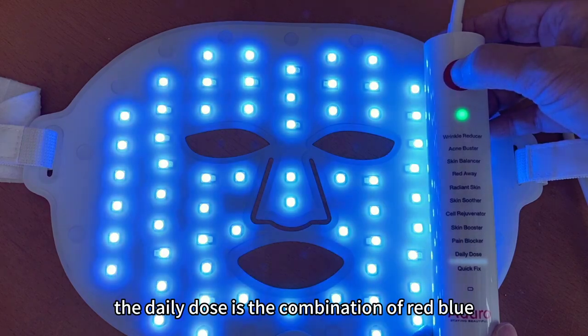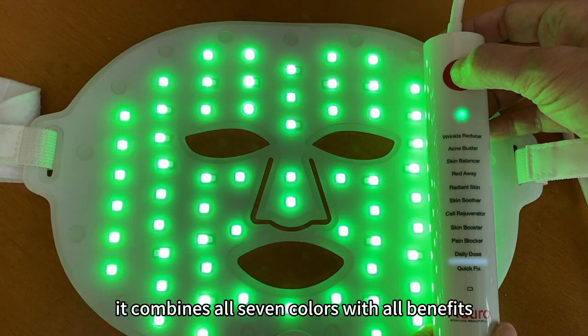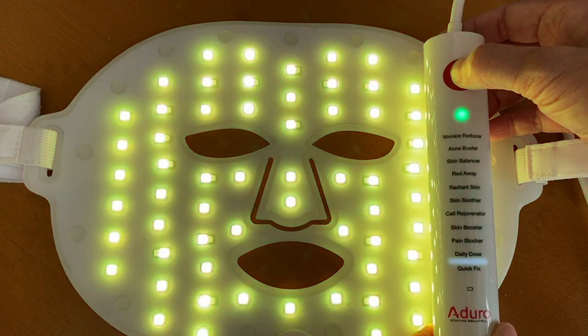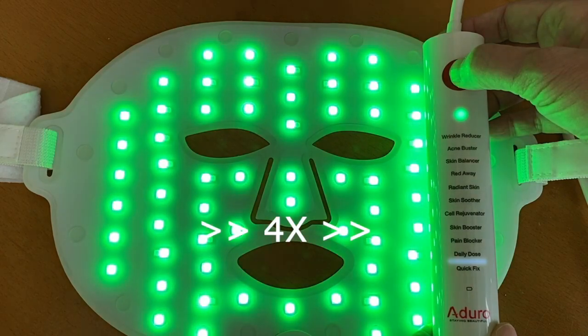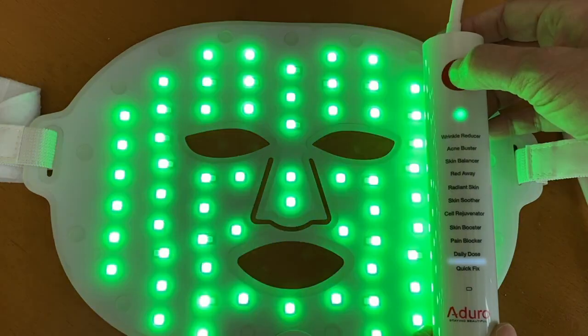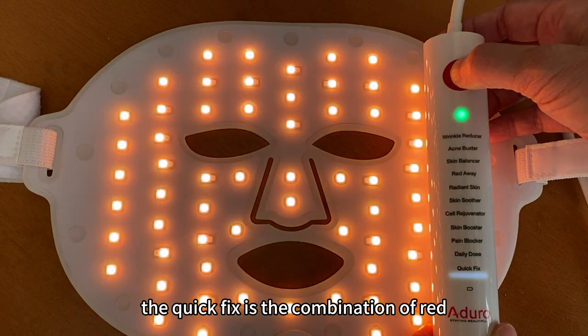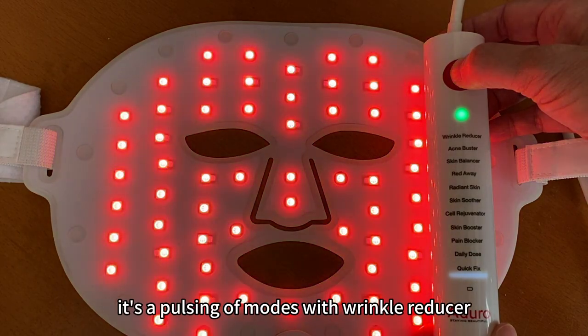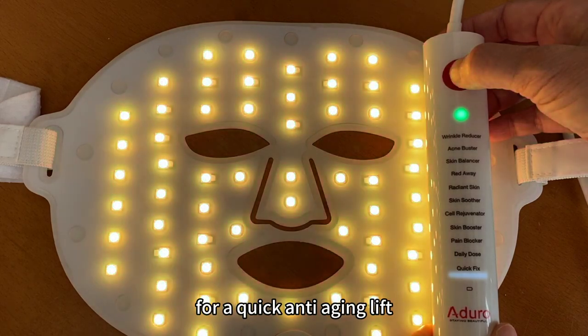The daily dose is the combination of red, blue, green, orange, cyan, purple and yellow. It combines all seven colors with all benefits but without UV. The quick fix is the combination of red, orange and infrared — it's a pulsing of modes with wrinkle reducer, revitalization and skin booster for a quick anti-aging lift.